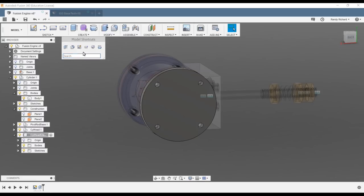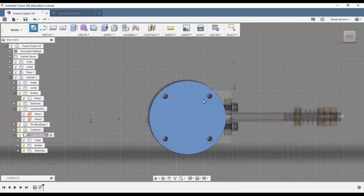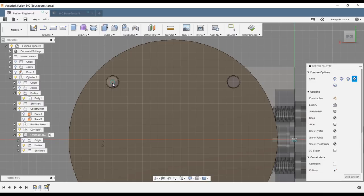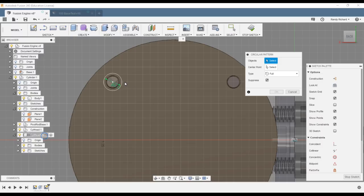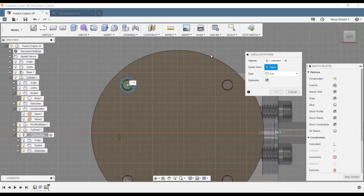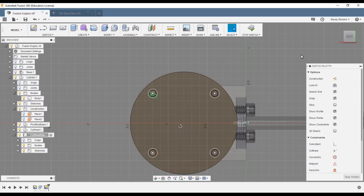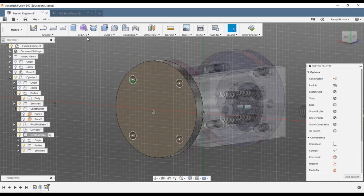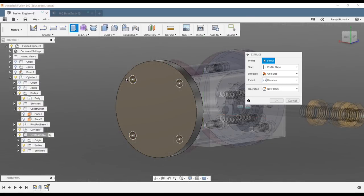Sketch a circle and make it 0.120. Then do a circular pattern, select the circle, select the center — make sure you highlight that to get the center — and make it four holes. See how fast you can go once you understand these commands.